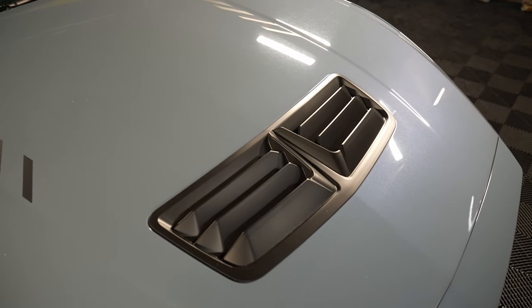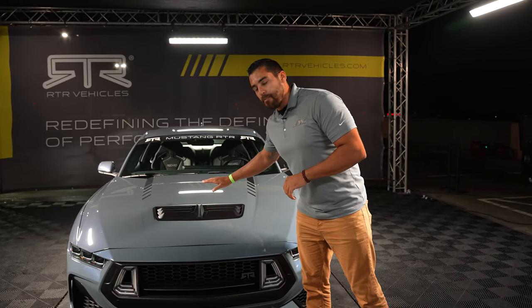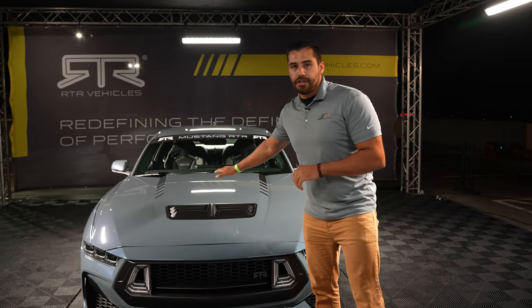They're actually different from the OEM vents — they actually lift the air coming up and shoot it up while the heat comes over the hood just like that. It's a little different, but it works a lot better.